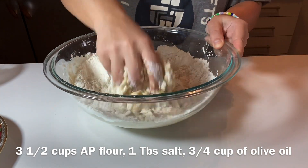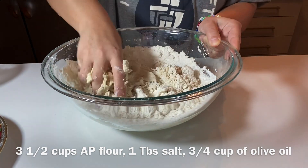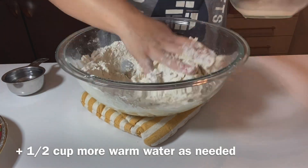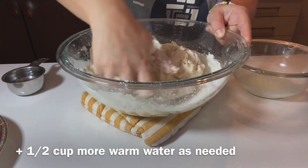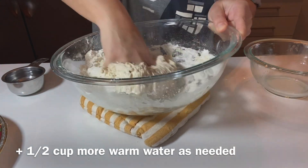Add some olive oil — about two tablespoons into the dough. You'll need three-fourths of a cup of olive oil for the whole recipe, not just the dough, so about two tablespoons go in here. Then add another half cup of water to bring the dough together. You may need less or more water depending on your flour type.